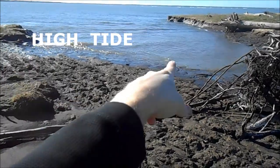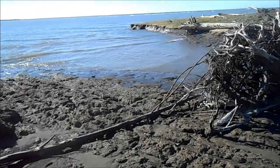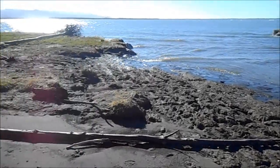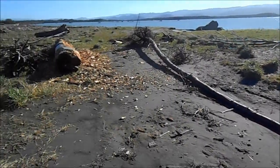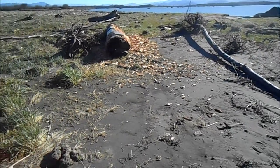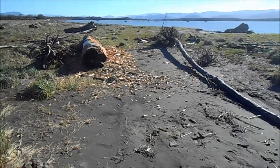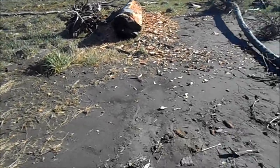High tide — this area that's always been dry every time I've come through is quite underwater. I'll give you a little reference here: here's the canoe. Comes up another foot and she'll be floating. Wasn't too bad though.